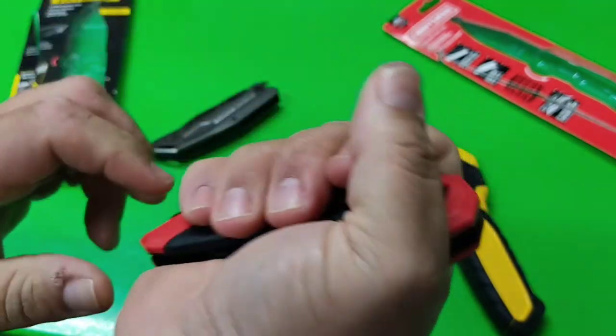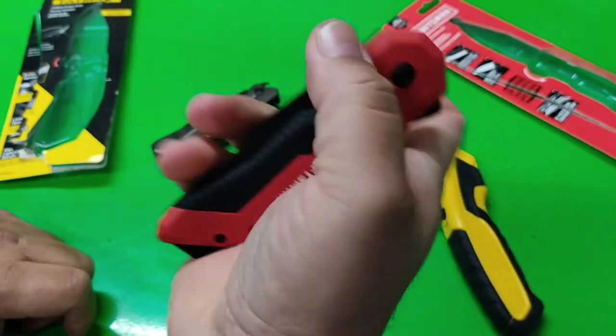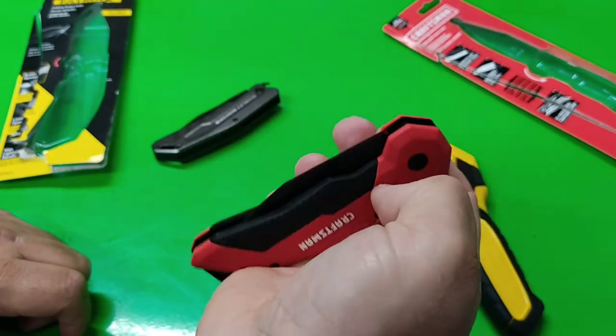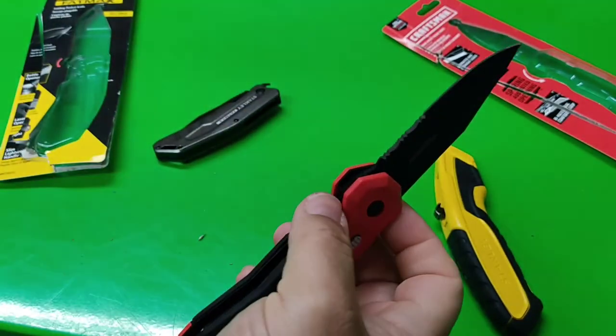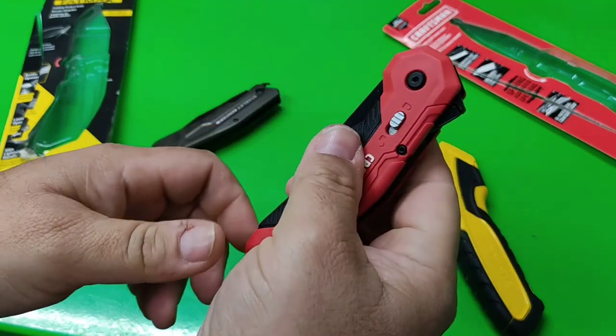And the belt clip isn't the most comfortable of things. But, you know, I'm probably not getting into any bar fights — hopefully not, cross my fingers, right? I mean, that's what we all say.